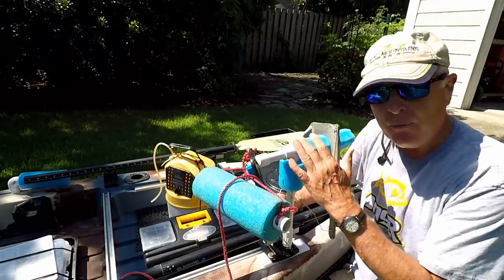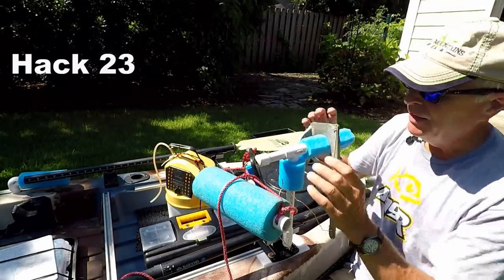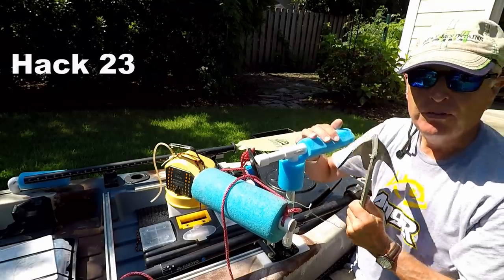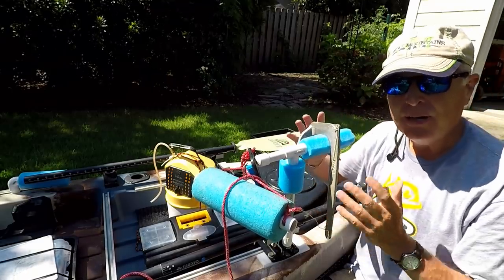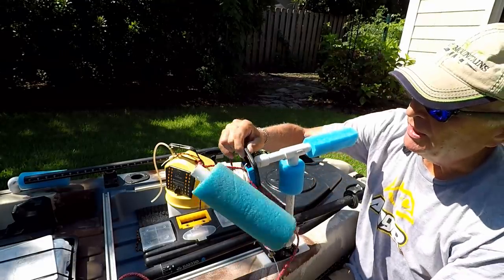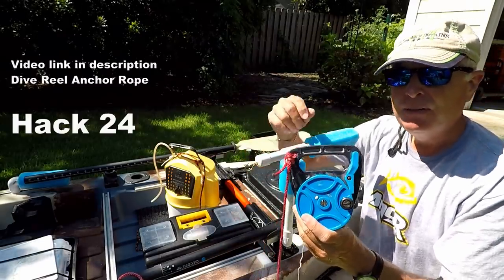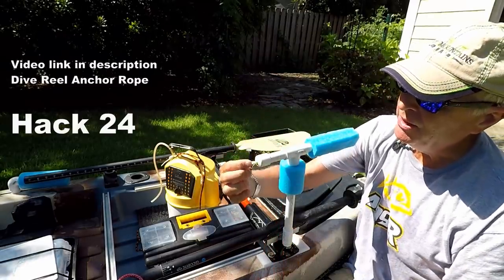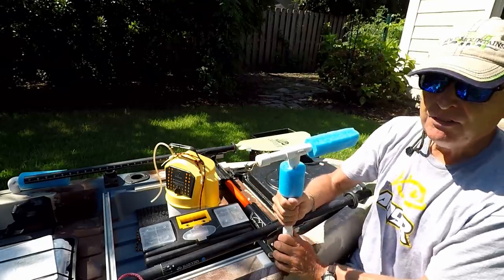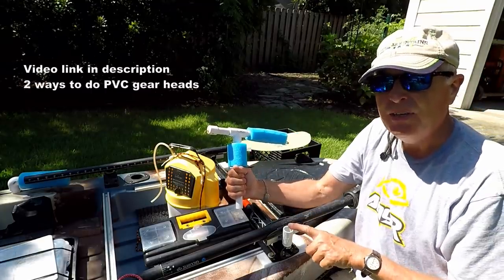Noise scares fish, so I wanted a silent way to store and deploy my anchor. I created this PVC tee with a pool noodle section where I can place the anchor silently. I'm also using a dive reel to control my line, with a little hook into a cap to hang it on. This goes in and out very easily on one of the PVC gear head adapters.